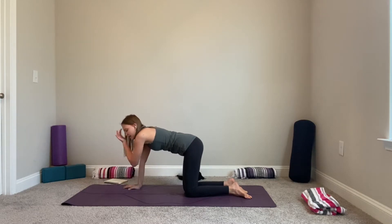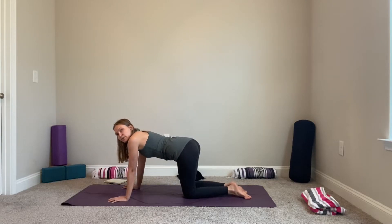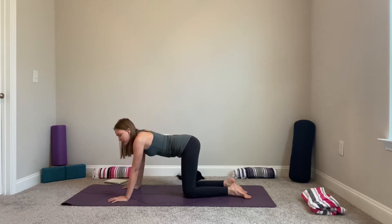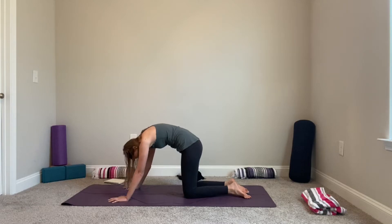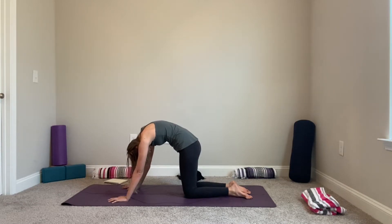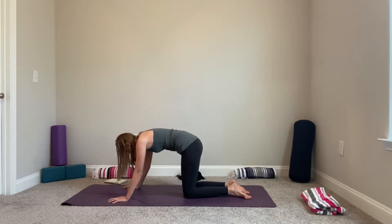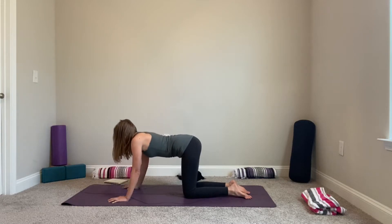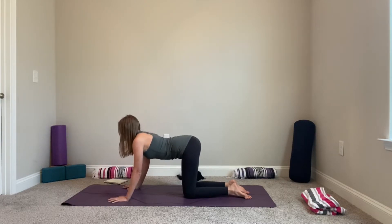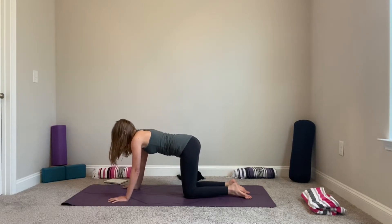We'll meet in our tabletop and add spinal stretches with cat and cow — inhaling, arching and looking up; exhaling, tuck your tailbone in, gaze toward your belly button. Two more times — inhale arch, exhale round. Inhale coming back to center.